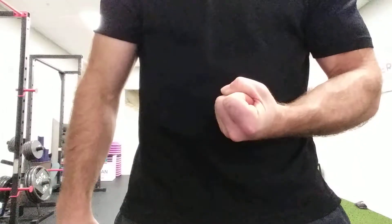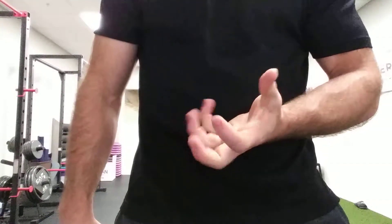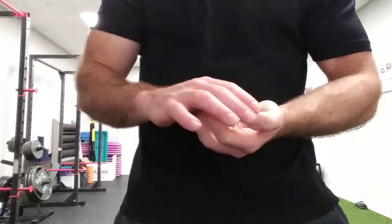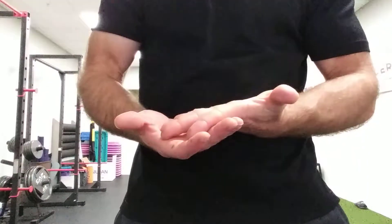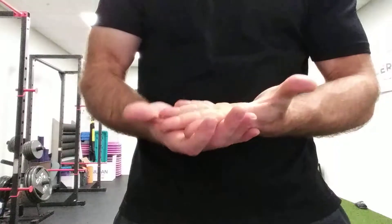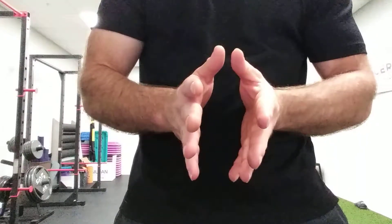Once you're done, we can work on closing the hand and opening the hand — just working on trying to close up and open up. You can even use your fingers to assist. Don't assist the closing part, but assist the opening part. Push against your hand, close down, open up. Do that as many times a day as you can.